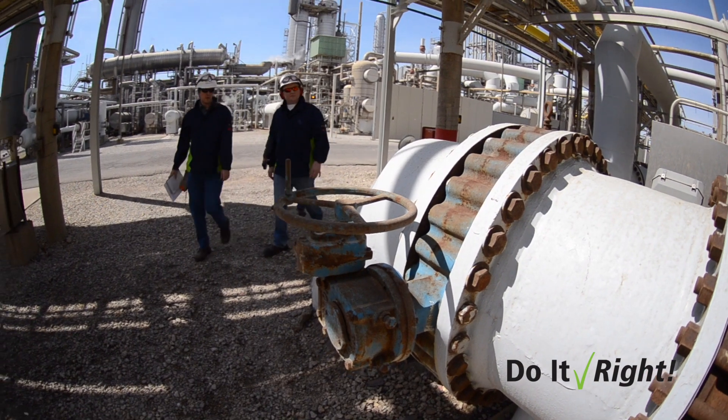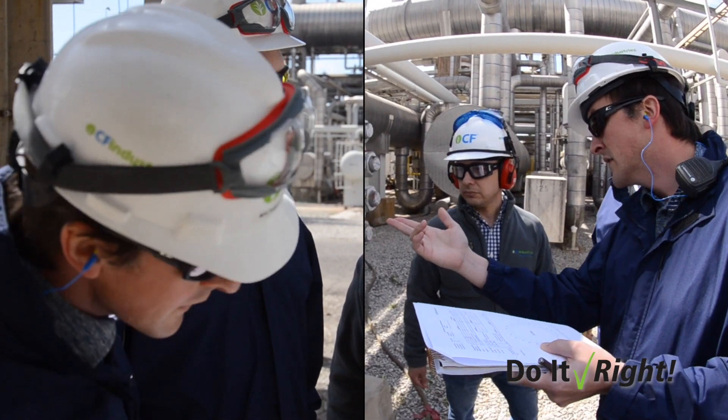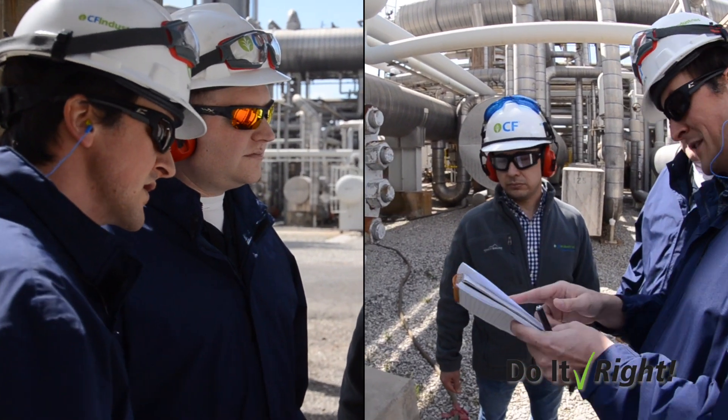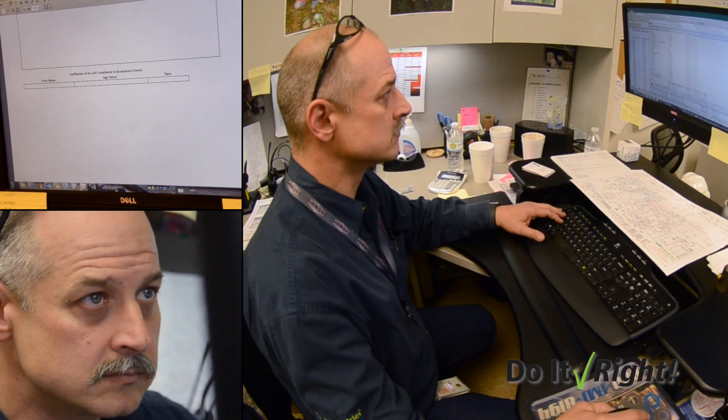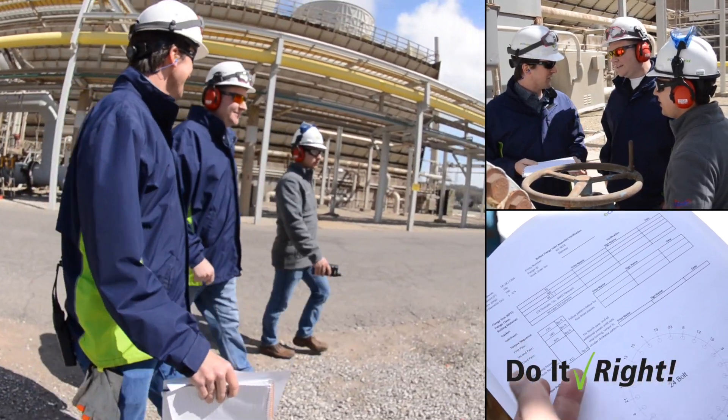When you look at a flange, it seems pretty simple — you've got the two faces, the gasket, the bolts and nuts. But as you start getting into it, you realize how many variables are really in play when it comes to the process conditions: temperatures, pressures, gasket type, bolting type, lubrication, and washers. We really just wanted to come up with a way of capturing each successful joint into a database where, in the future, they could use that procedure and method as they went forward.